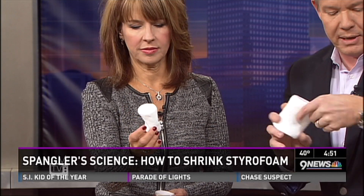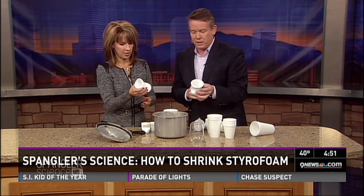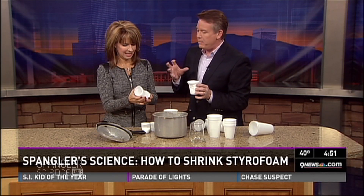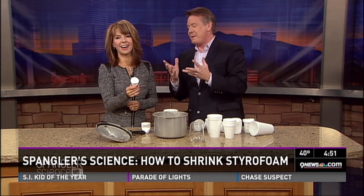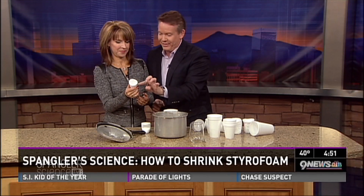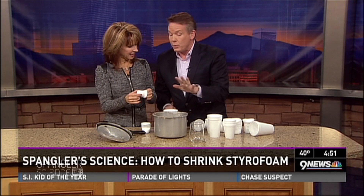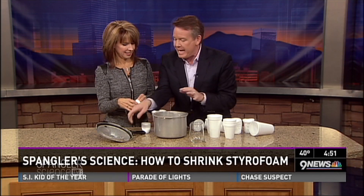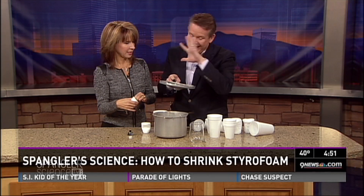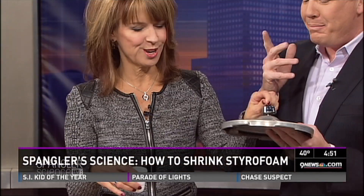Ten minutes seems to be the magic time. Of course, you don't want to run out of water — you've got to be careful because you're using a pressure cooker. It's a great way to explore the science of pressure. This is also a perfect tree ornament! Whatever else you might put in the pressure cooker that's styrofoam, I have no idea, but it requires adult supervision. You can't block that little pressure release hole — blocking it is a bad situation. As long as it's venting, everything is fine. After ten minutes you get this — we compressed all the little air pockets.